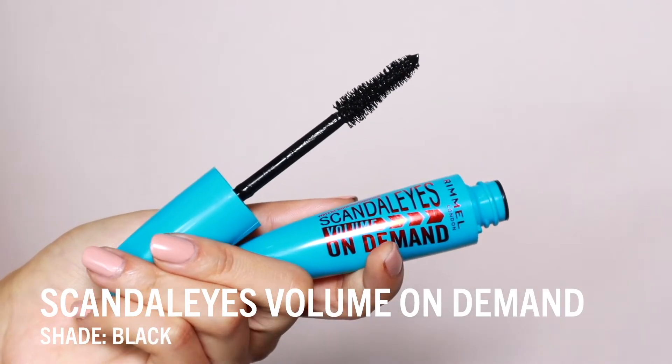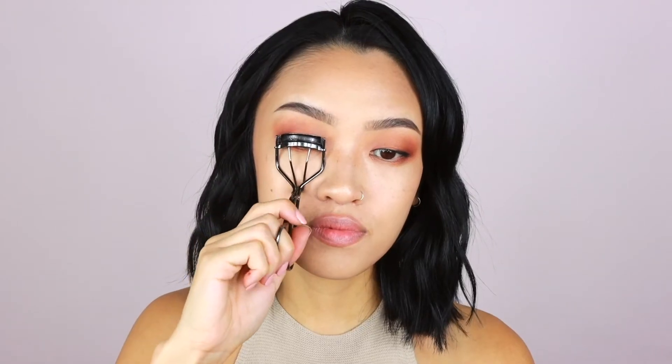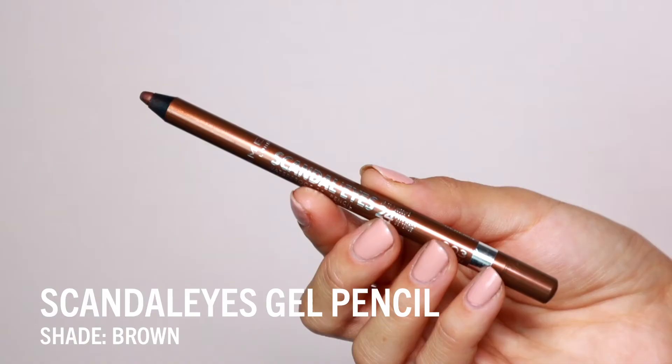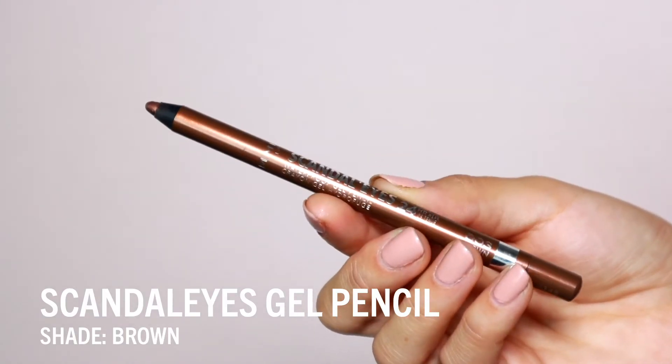For mascara I'm using Rimmel's Scandalize Volume On Demand mascara. This is the waterproof formula, which is a must for me. With the brow gel pencil I'm going to line the outer half of the bottom waterline. I love how beautiful this brown shade is, and it's also a waterproof formula.